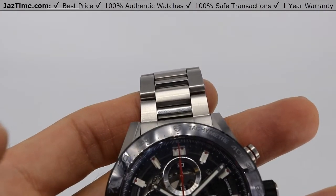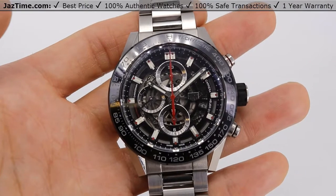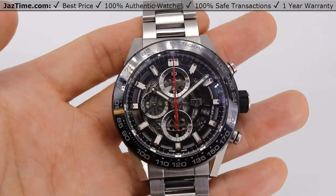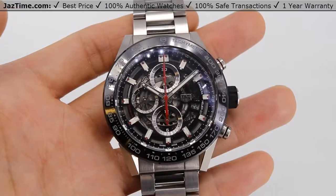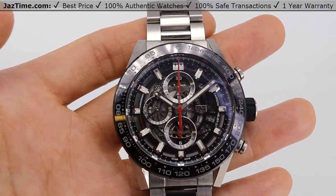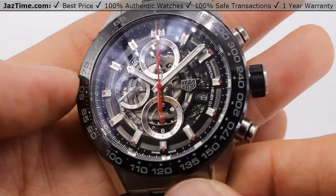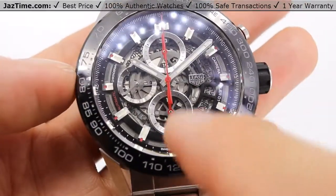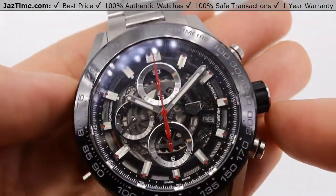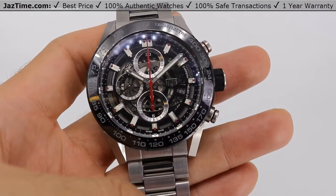Now let's talk about the dial. The dial is probably the coolest part. As you can see, it's totally skeletonized and it's black. I'm looking at the Tag Heuer website and this watch is actually sold out — they don't even sell it on their website. We have it at Jaztime.com and we're selling it for under retail, at least as of 2020. If you look at the dial, you can kind of just look at it for days. It has very 3D-looking features and a date wheel that goes around — you can even see the date wheel. The movement is a Caliber Heuer 01 automatic.